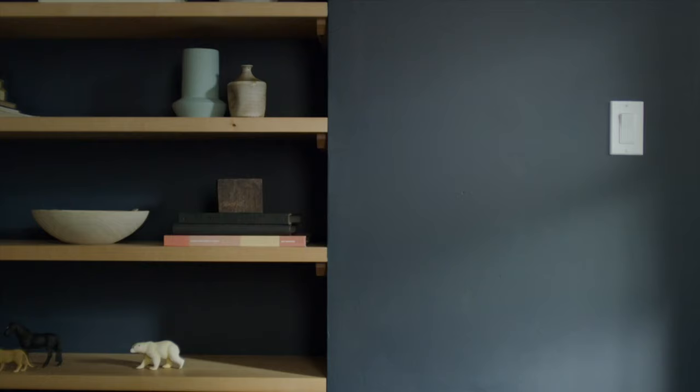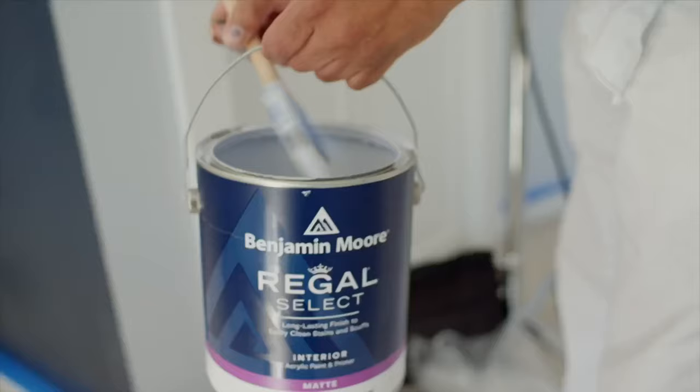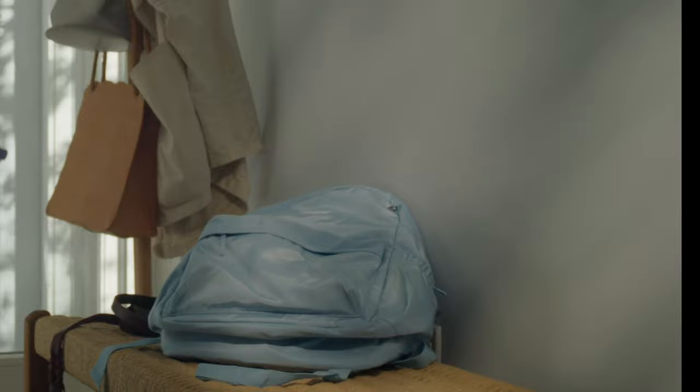It's inevitable your beautifully painted walls are going to be put to the test against kids, pets, and everyday wear and tear. If you've painted with a product like Regal Select Interior, you've already got built-in defense against scuffs, spills, and stains, and its durable finish washes clean without any loss of sheen or color integrity.